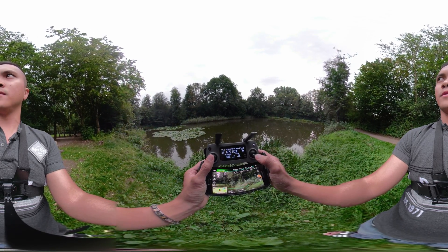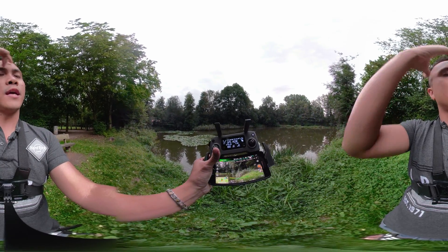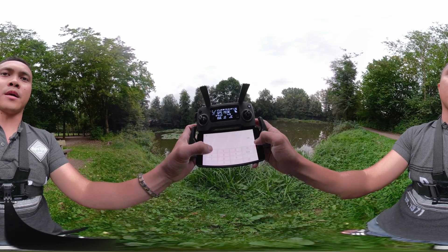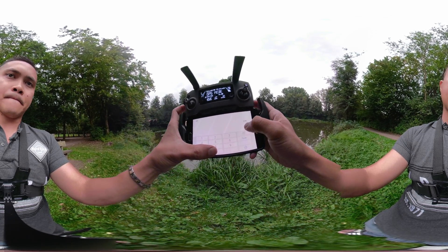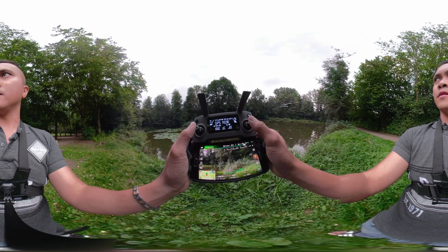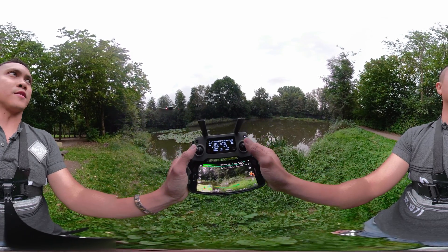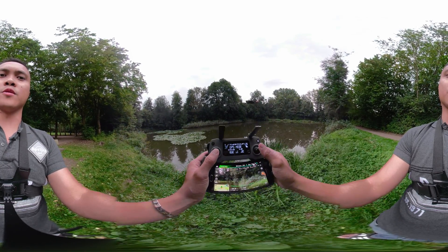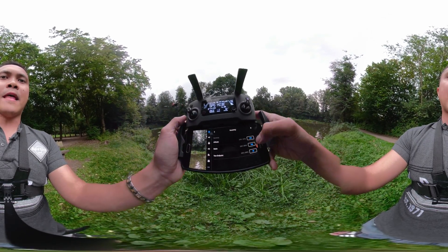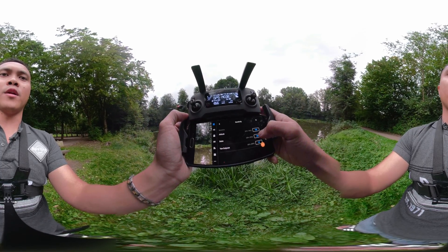I'm gonna get lower. I like it at 20% — I didn't like the default because it was too fast for me. Let's change it to 100% and I'll show you what that looks like. This thing can go — it's so responsive, it's more sensitive.